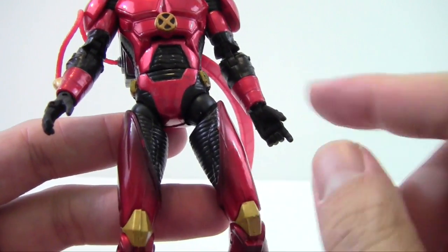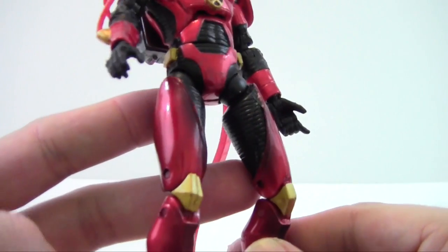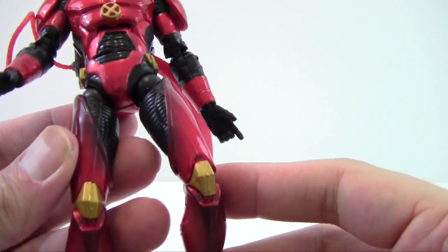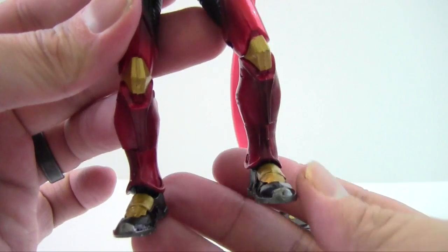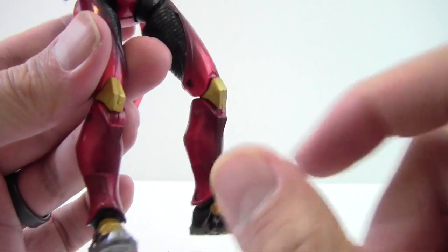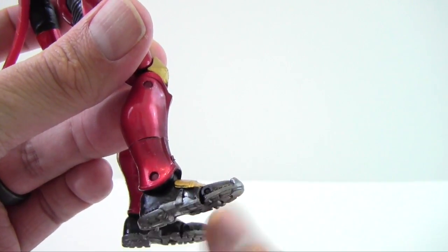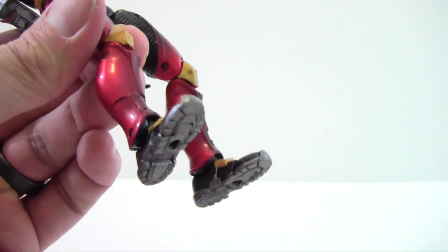Coming down the biceps you can see more gold quartz paint, and the forearms continue the same pattern from the chest. I like how the black wash kind of sprays over the plated armor — it just looks good. It's got gold side details like belt clips on the armor, gold knees — though the legs are warped — and more gold plate and black wash on the shins and boots, which have a lighter gray metallic look.